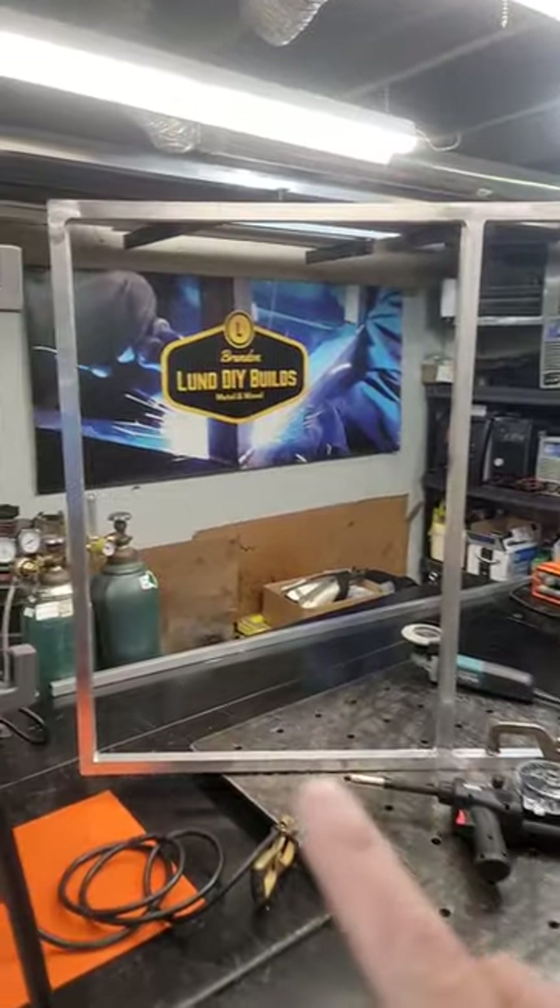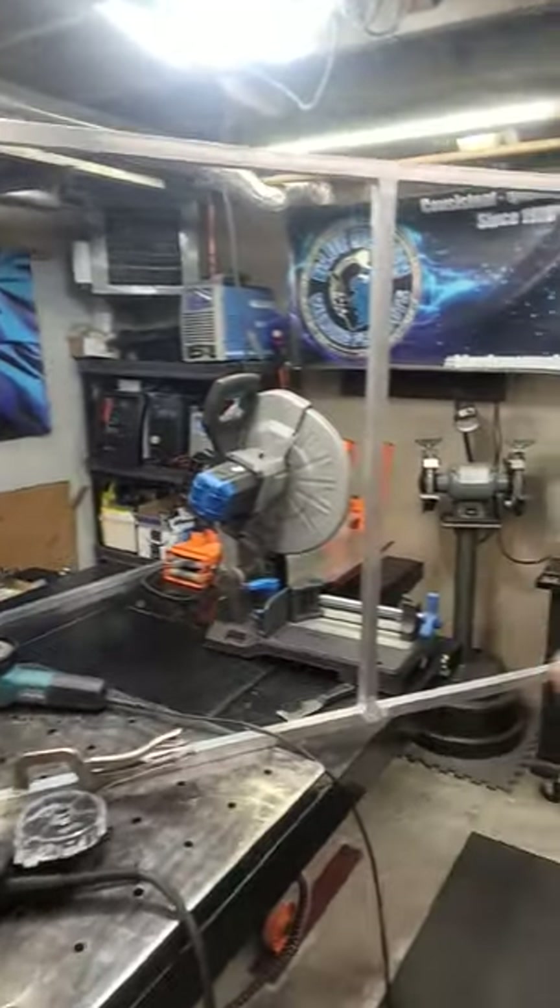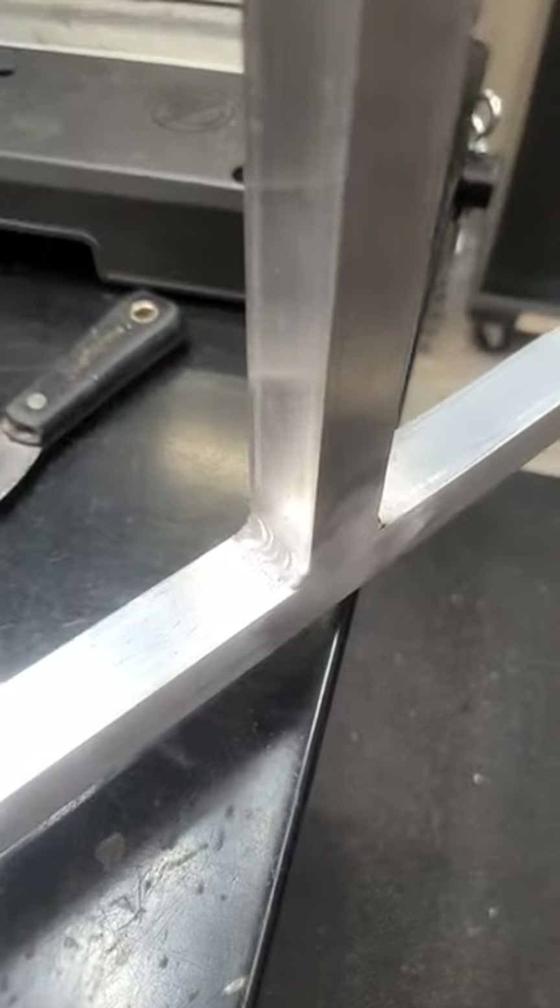What's going on guys? Welcome back. I think you are going to love this week's episode. What we've got here is an aluminum frame — this is one inch aluminum, eighth inch thick.